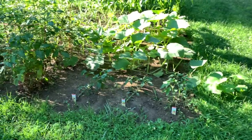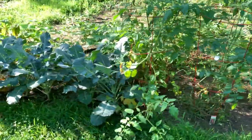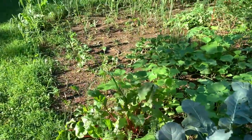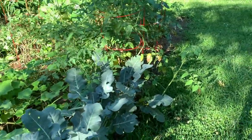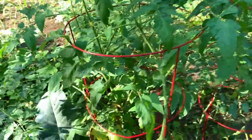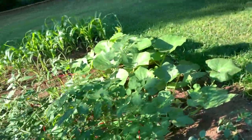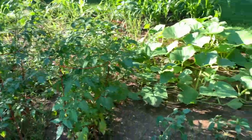Another thing we're really into is gardening. As you can see, this garden is starting to get pretty well grown. I'll definitely be able to go over this in another video and actually go through everything we have. We've got some broccoli, tomato plants that are doing really well, and some other stuff like pumpkin, watermelon starting to come in, and corn starting to come in.